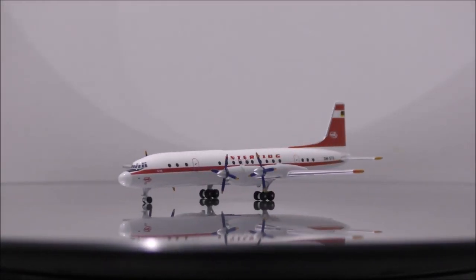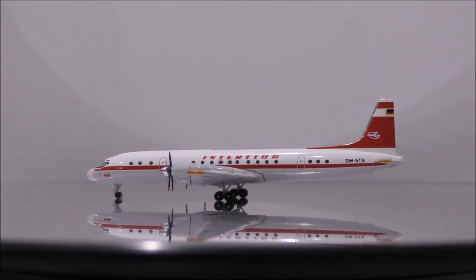The landing gear appears to be metal, while the wheels are rubber. All wheels roll nicely.